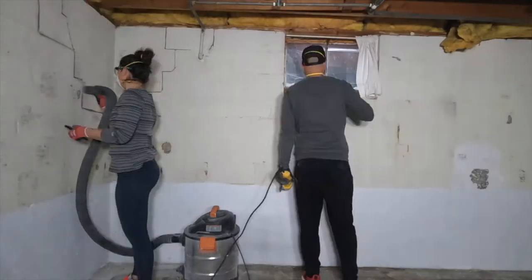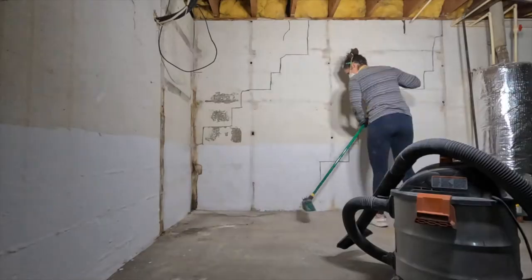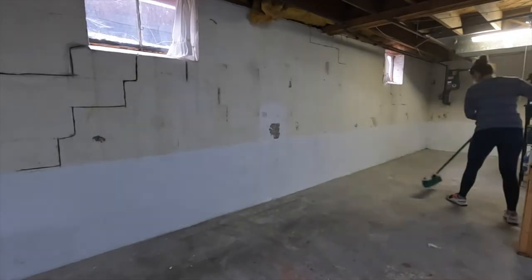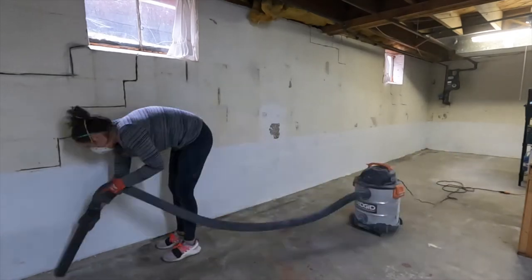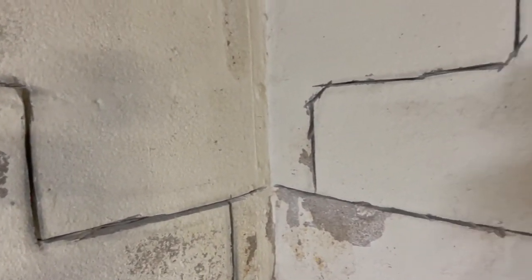We went around the entire basement, widening all the cracks and trying to clean up along the way, but at the end just had to take a break while all the dust settled, and then we came back through to clean up again. We ended up widening a lot more cracks than we initially thought we would, but as we looked closer at the walls, we saw more and more areas that needed repaired.